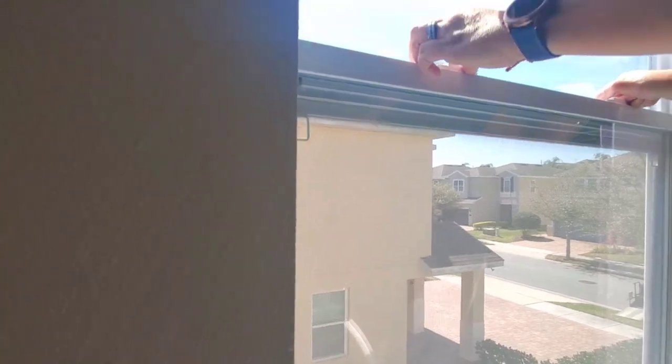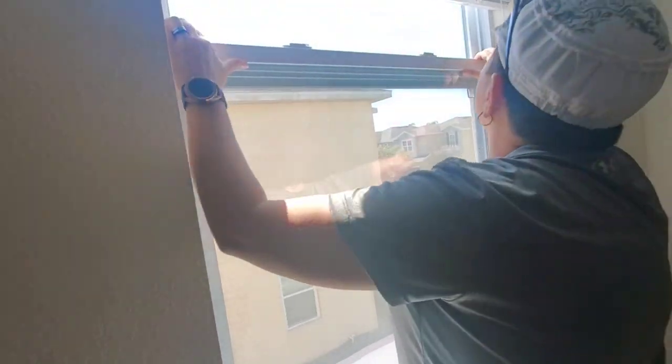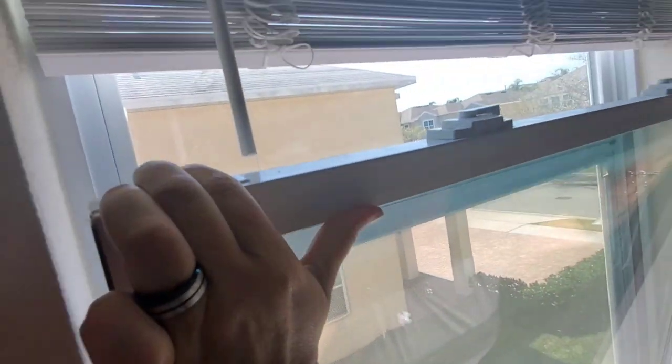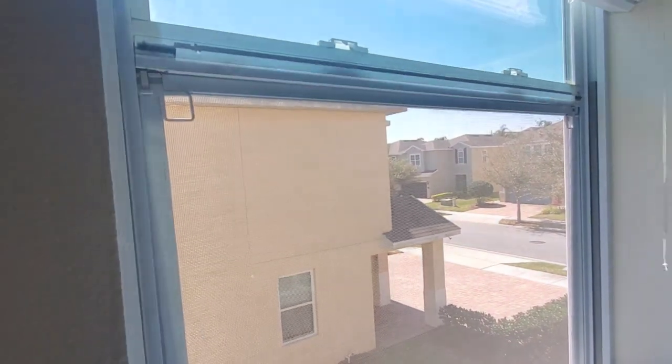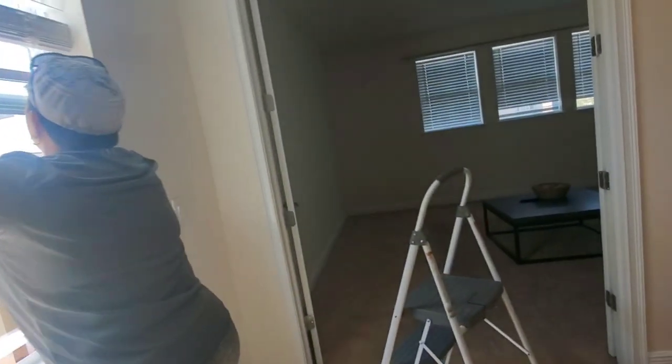We are going to take out the window screen and clean it. The first step is to open the window, put it up, disconnect on the side, flip the window, and try to remove the screen. There is a lock. We already brought our screen washer.